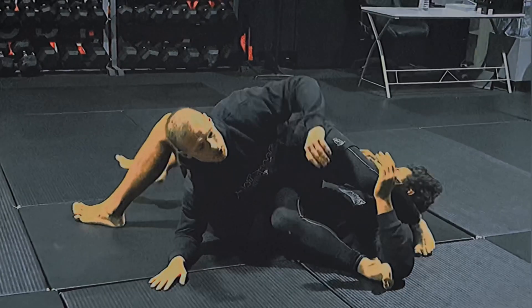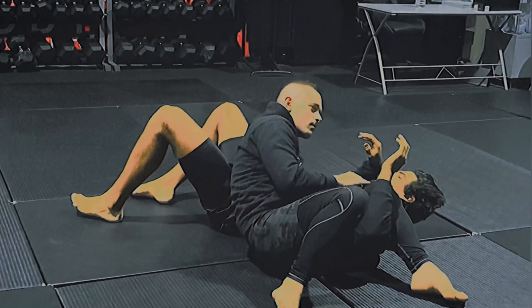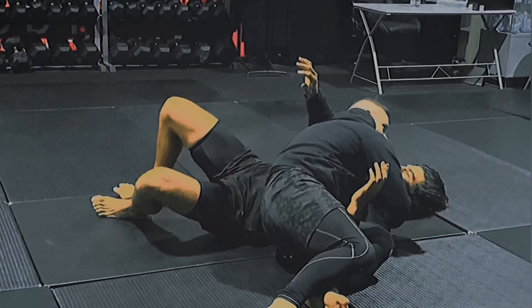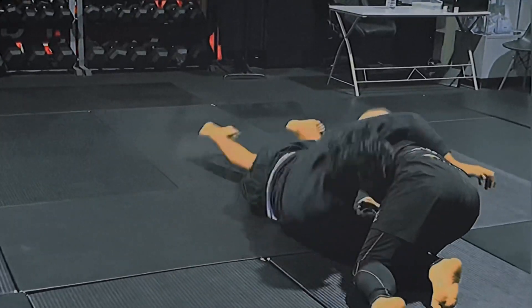If I lose the arm here and his arm slides out, I need to switch this way straight away before he can come up. As he goes to come up here, I'm going to cross face him. You don't really want it to come under you, because now you can have back to escape.